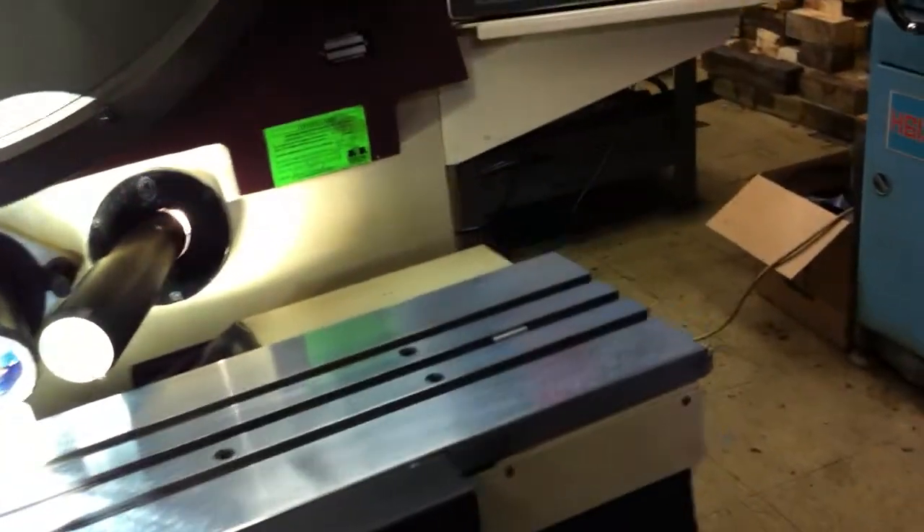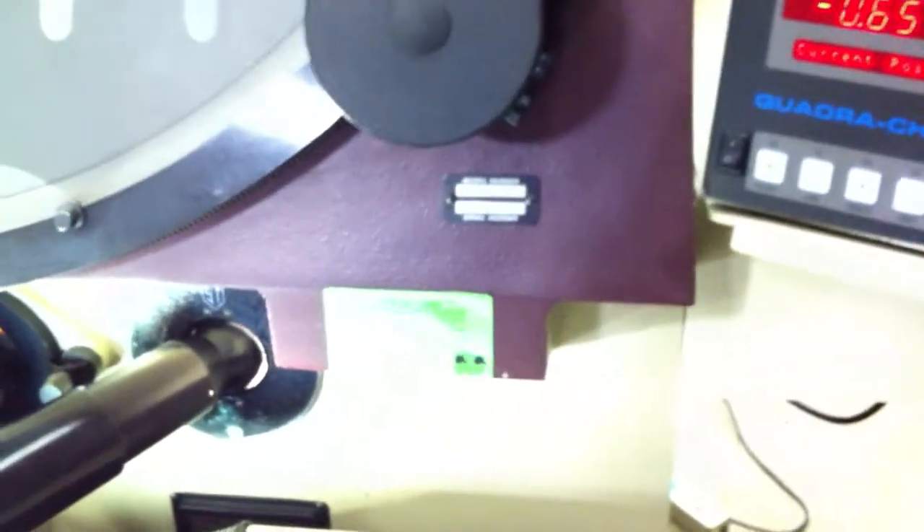And where would we find the serial number? I don't know if I can catch this. It's kind of hard to focus this close.